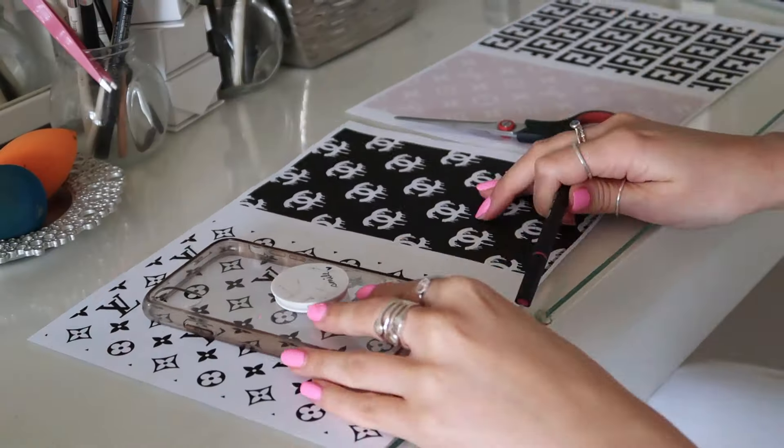The next step is to take your phone case — you can either use a clear phone case you bought, or I'm just going to use my old one since it's super dirty so it doesn't matter if I get a pen on it. If you are using a new one, just be careful. Basically, put the phone case down on the piece of paper, trace around it — make sure you trace around the little bit at the top as well — then cut that out with scissors. Make sure the printer ink is dry before you start, or it could get a bit messy.